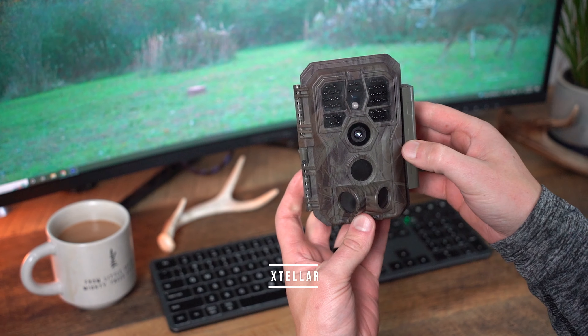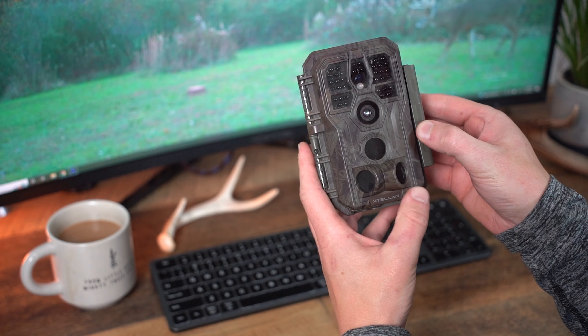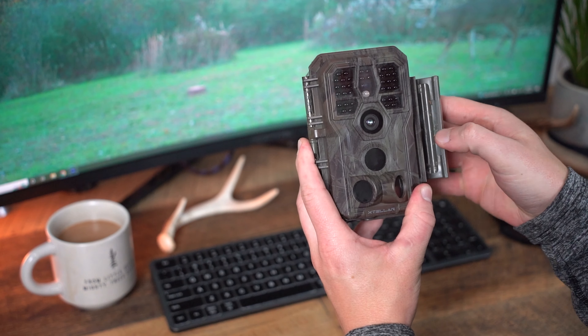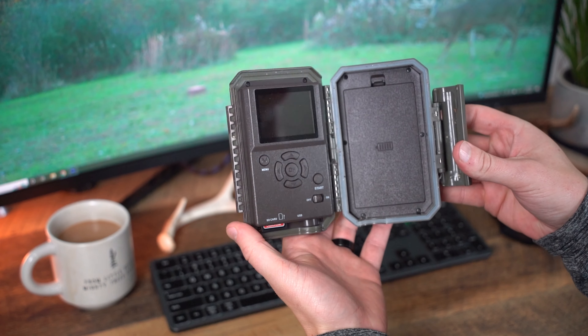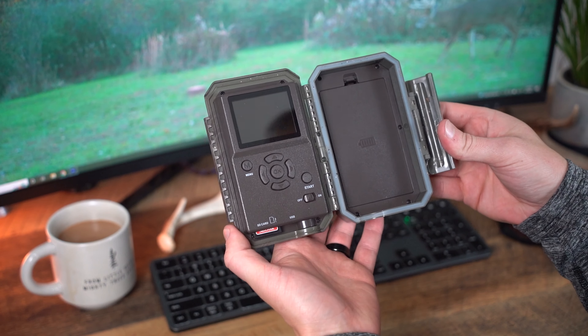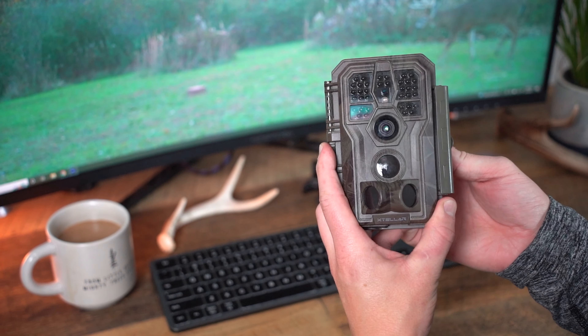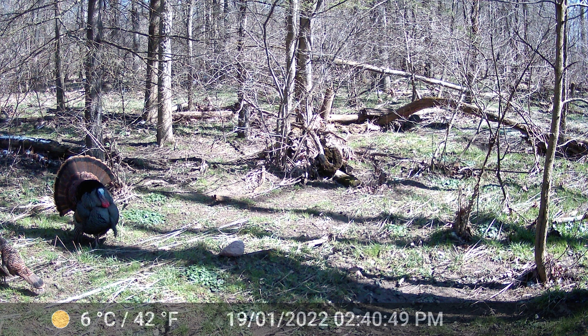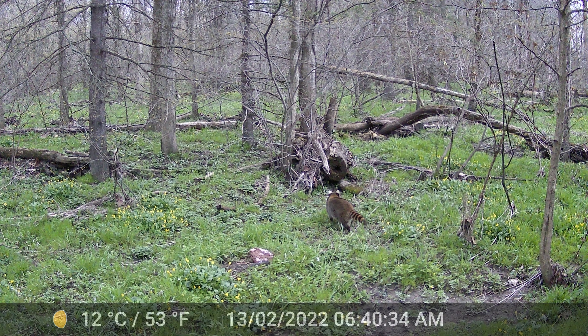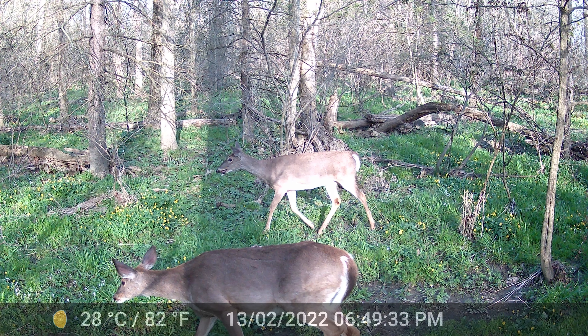Second to last place would have actually been my second place pick for overall performance, but it has a very high-frequency high-pitch noise that it makes when the infrared flash goes off. If I was running this camera I'd probably hang it 10 feet up in a tree so the deer don't hear it as much. That said, I didn't have that many deer actually looking at the camera — it's just one of those things I'm not willing to risk. The bar at the bottom has temperature, moon phase, time, and date. Here's a nice tom, and a really sharp raccoon picture with unusual ear coloring. Overall performance I'd rank this second place, but due to the noise the infrared flash makes, I ranked it second to last.